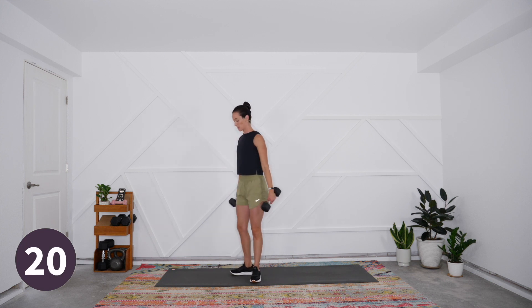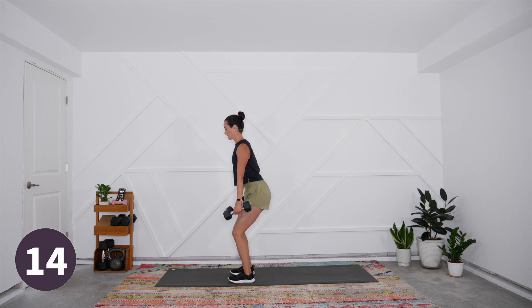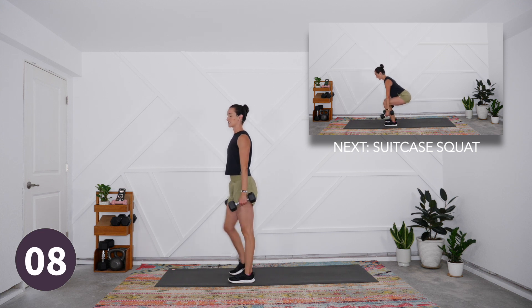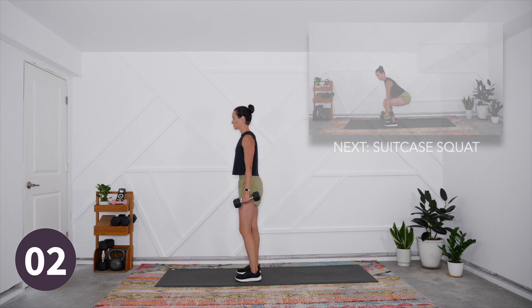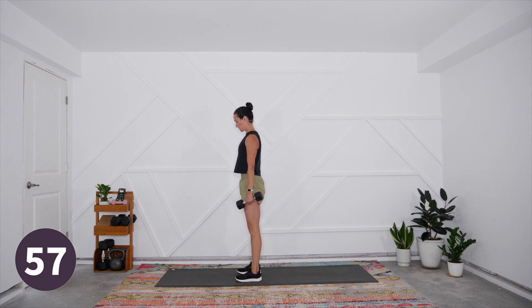Next movement pattern is the suitcase squat. Feet are shoulder width apart and parallel, toes pointing forward. We're simply going to sit back into a chair as low as you can go without starting to dip forward or overarch the back, then drive up through the heels to come up. This should feel like pretty lightweight for your suitcase squat. Here we go.